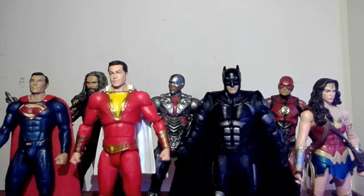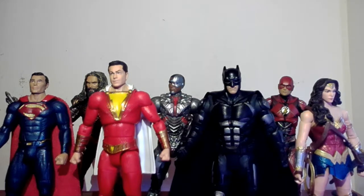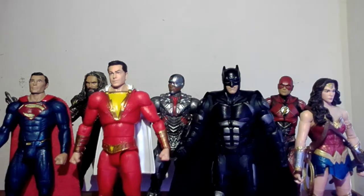DC Multiverse needs some work on scale. I don't understand how Superman could be shorter than Batman and shorter than the Flash, and only just a little taller than Wonder Woman. Aquaman is supposed to be tall, and Batman is supposed to be around six-four, so the scale inconsistencies are noticeable. I think DC could definitely do better with their scale consistency across the line.